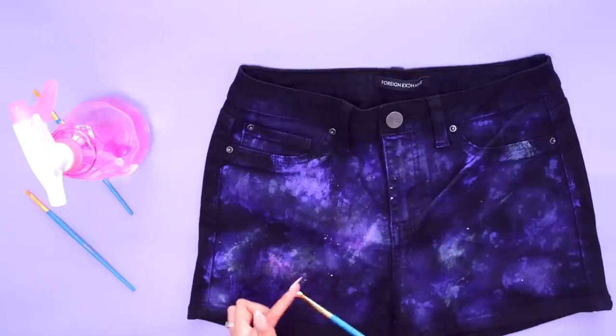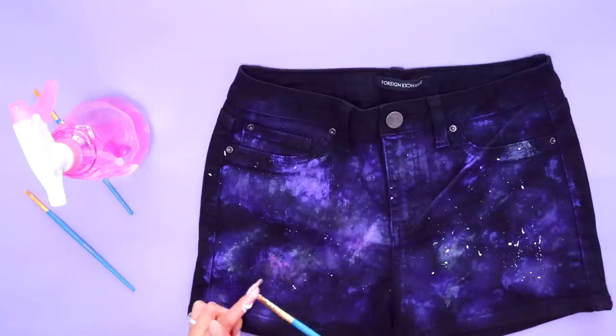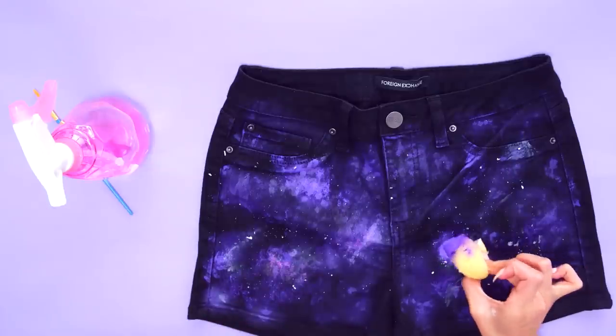You can add that cosmic touch by carefully flicking white paint from a small brush. Look, you just created stars. Pretty! Be one with the galaxy shorts.